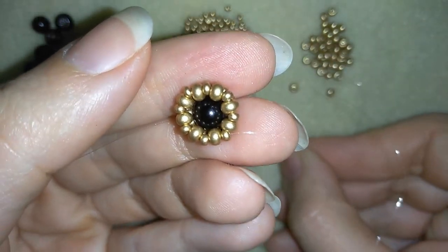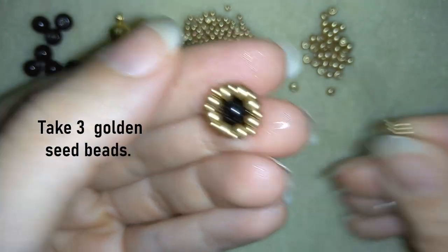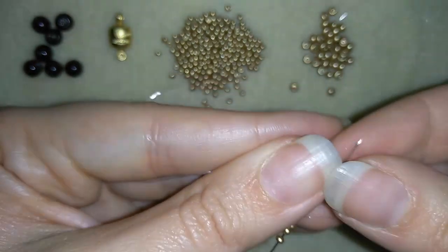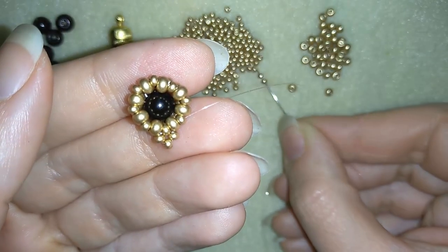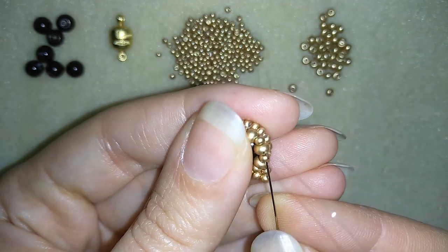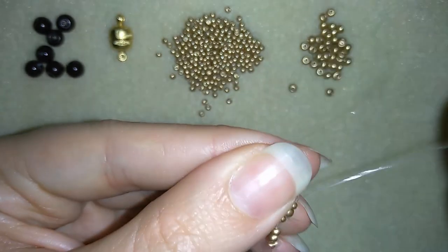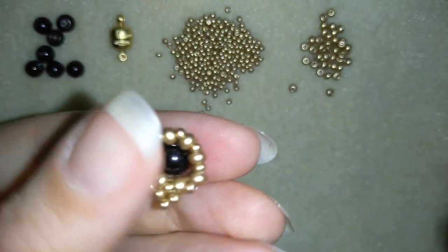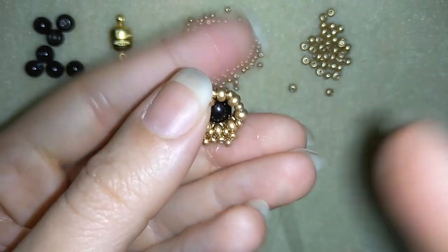Now I'm going to take three more 11-0 seed beads and go here like that, going around the 11-0s that are between the 8-0s in a circle. If you can, go to the next 8-0 and exit out of the next 11-0. Now I'm going to continue this until the end of this row.